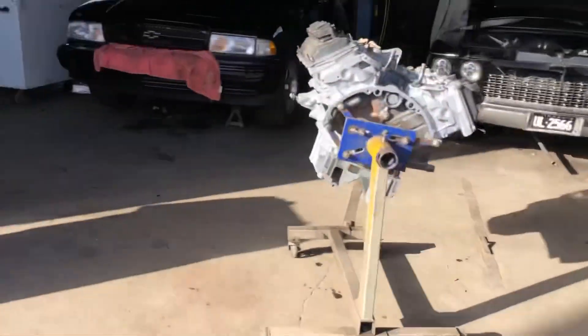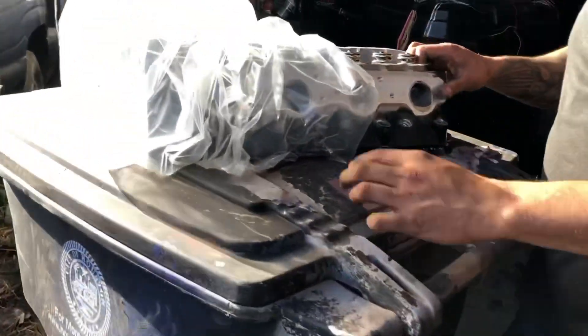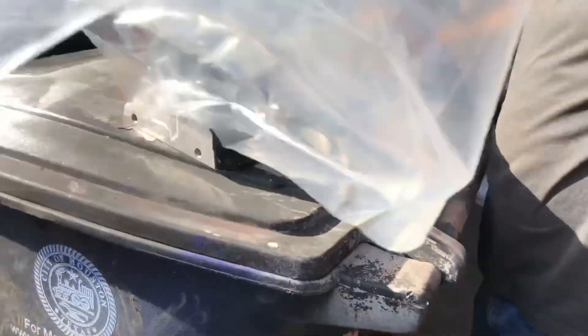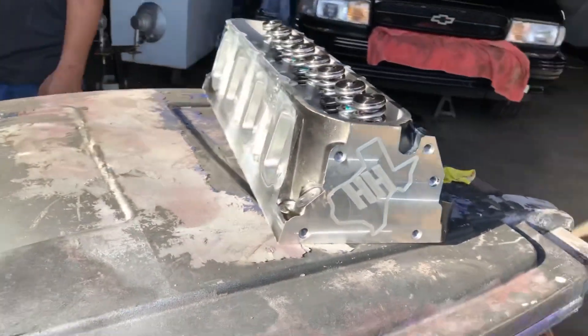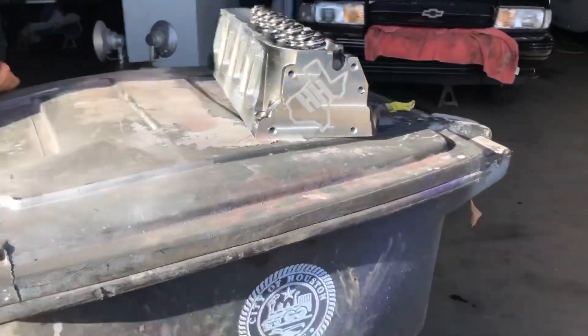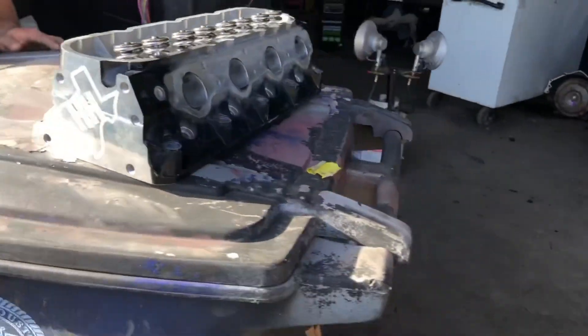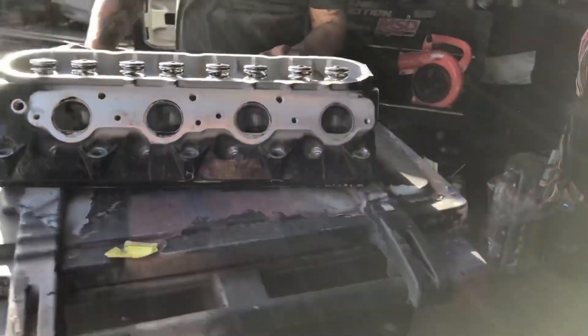I got these little bagels right here if you want to show them off. These are the freshly ported and polished heads from Hooper Heads, right here in Houston, Texas. They're stock — Houston stock.